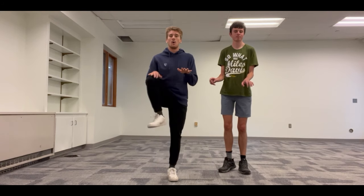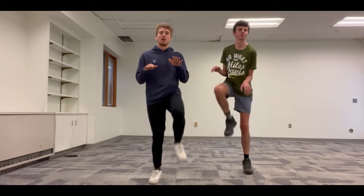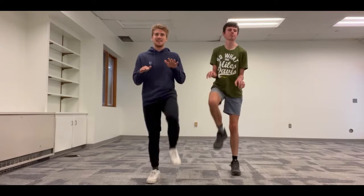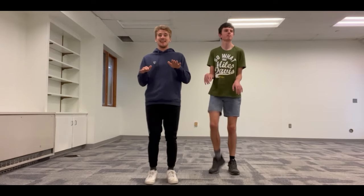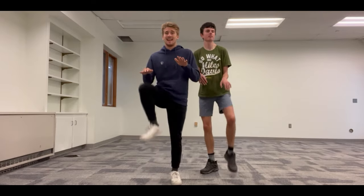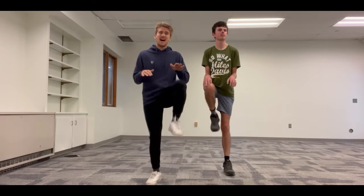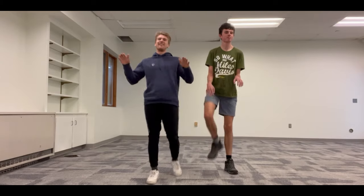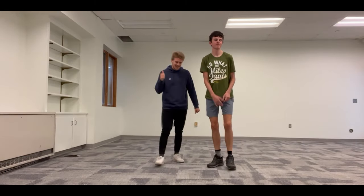We're going a little bit faster. 3, 2, 1 — and we're counting to 30. Very, very good. We're getting our legs warmed up.